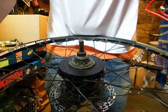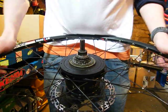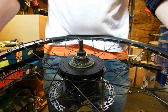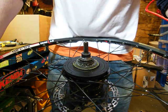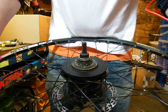Here we have a Shimano Alfine 8 speed hub gear with none of the necessary parts mounted to it. We've had so many people calling about fitting these bits that I thought I'd do a video, because it's much easier to explain it by seeing it than over the phone.